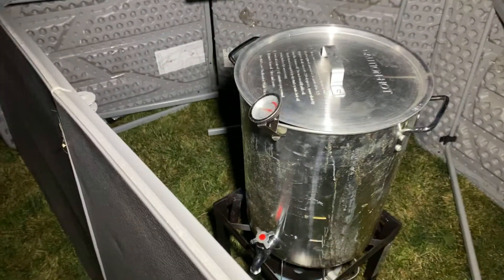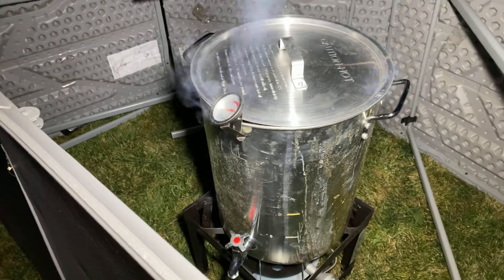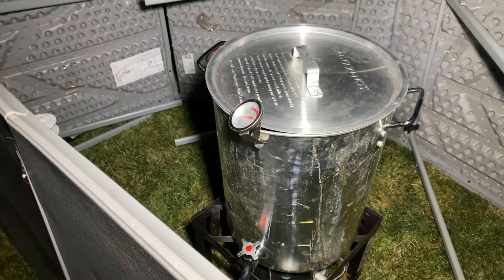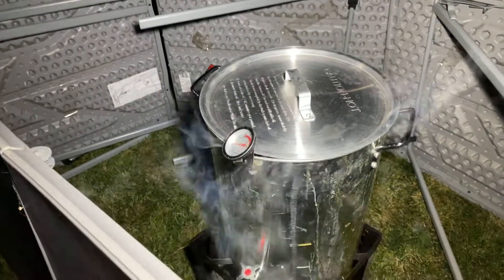We put it in about 20 minutes ago. It's a 20-pound turkey, and for every pound you need three minutes for it to cook.